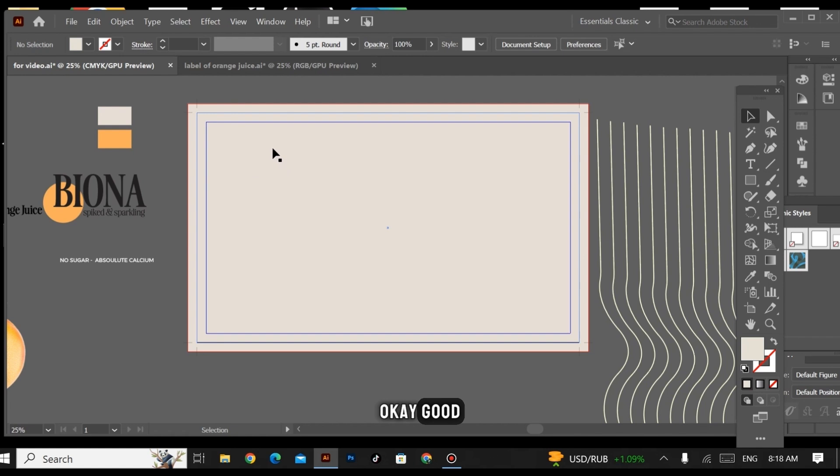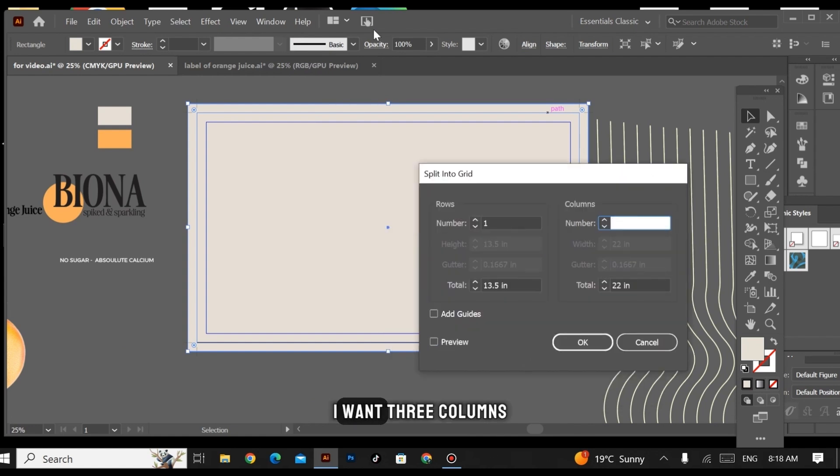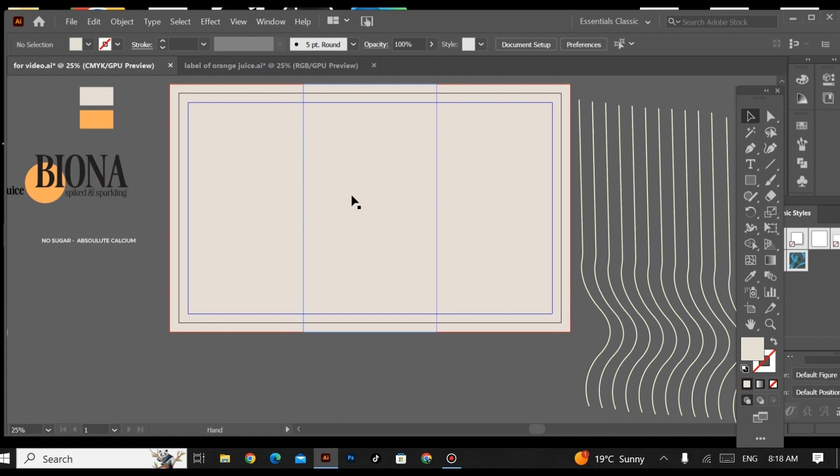Now I'm going to split this artboard into three columns. For that, go to Object > Path > Split into Grid. I want three columns, so I'm entering three here. Make sure to check 'Add Guides' — it will add guides automatically. Now these are the guides and our artboard is ready.